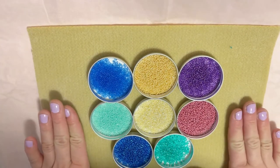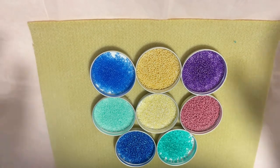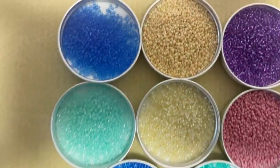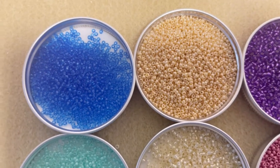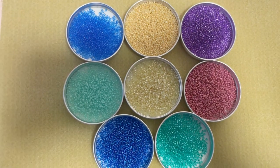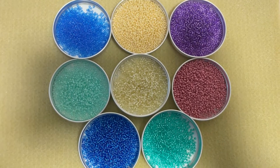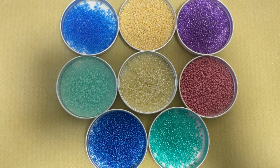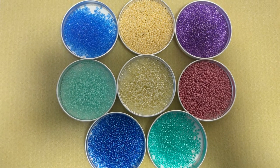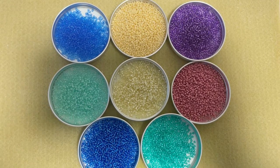That's everything I got this month from Adornable Element with my double 11/0 seed bead subscription. I'm happy with my colors and my beads. In my opinion the selection is just stunning as usual, and right out of the box you can create some nice projects. Stay tuned — I'll show you what I made this month using these seed beads.